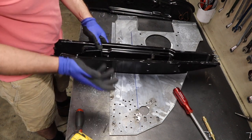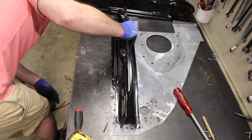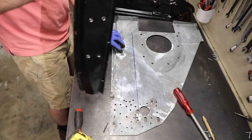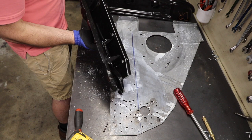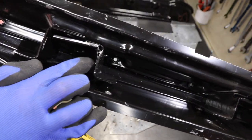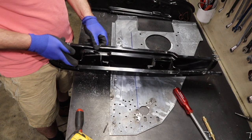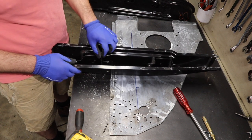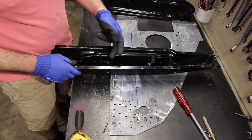So there's also a problem where the weld nuts — these two here, not those two, but these two — they interfere with this now. I chewed this one up just tightening the nut, and I was wondering why that bolt was going in so hard. So now the question is how am I going to fill this gap? I'm going to clearance this, and then we've got to address how to fill this gap.